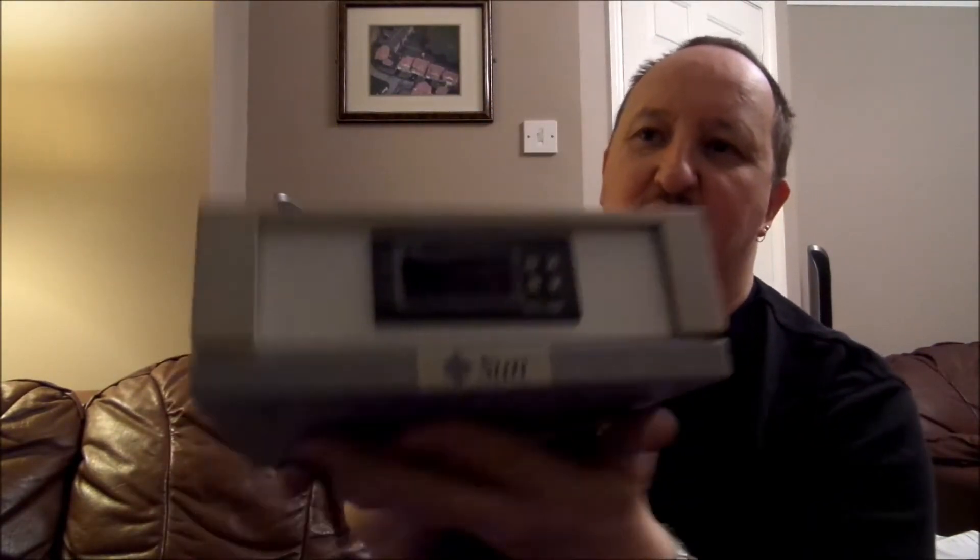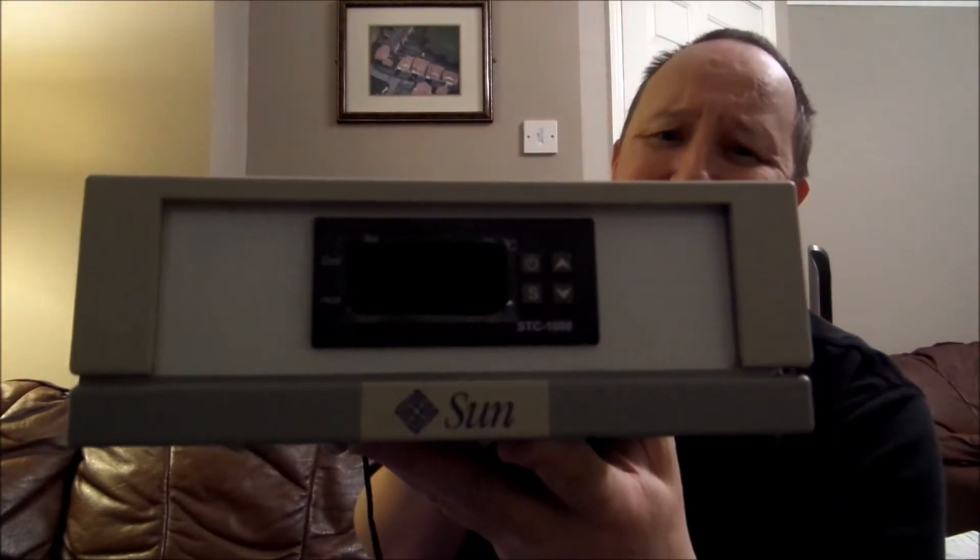Look at the box — it's a Sun box. There's people out there going to be screaming at me: 'You've wrecked a piece of history, that was worth a fortune!' No, it wasn't. Go on eBay — you'll find it for 99p and nobody wants to buy it.